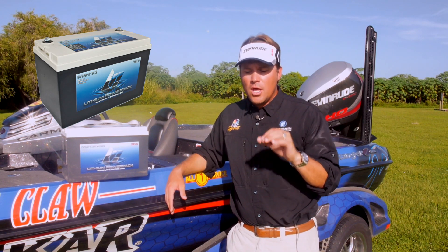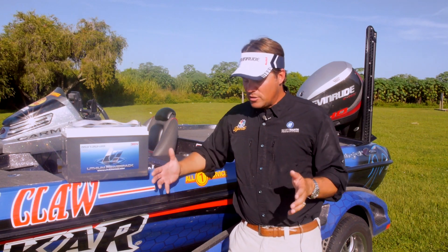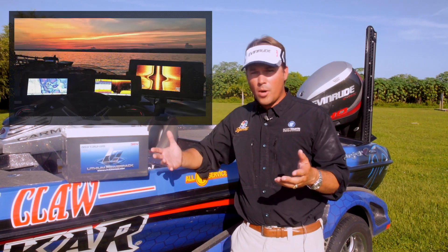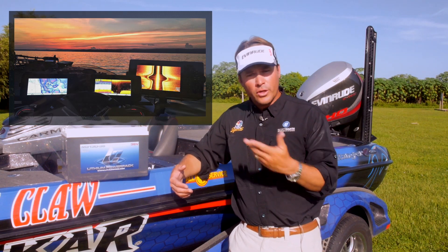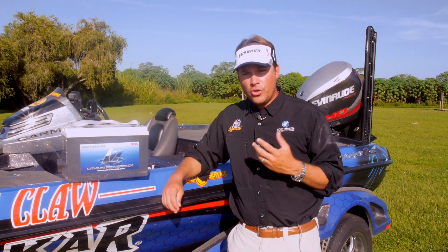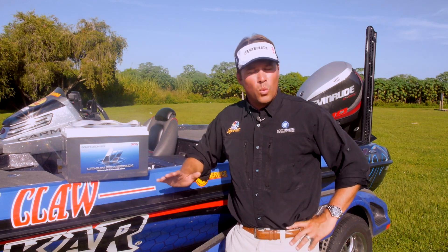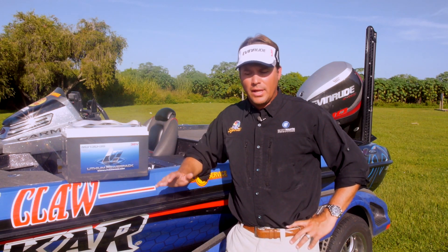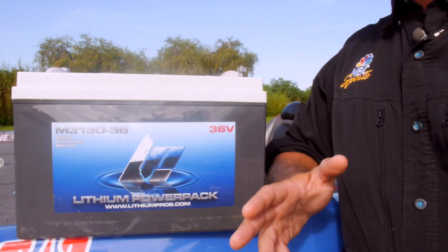Let me touch on that just for a minute. We run big graphs now on all our bass boats — everybody's got these big 10-inch units. I have multiple Garmins on my bass boat. I'm running live wheels all day long, moving and grooving all day long, starting the engine. You need a lot of power, and the great thing with that 12-volt lithium is I haven't had that thing go dead one time. I'm running depth finders all day long, live wheels all day long in tournament situations, and have had zero problems at all.